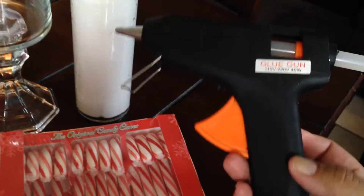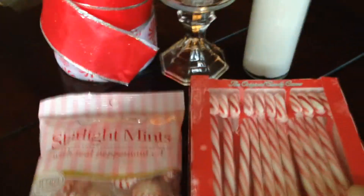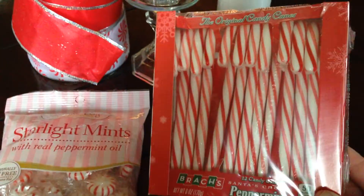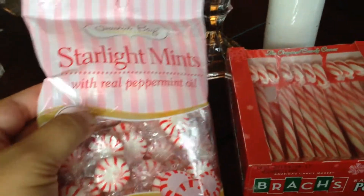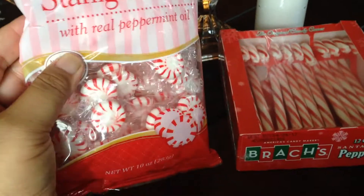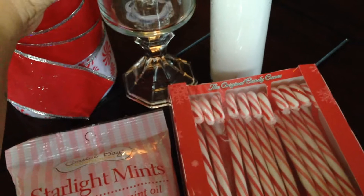Hey guys, welcome back to my channel! All you'll need for this project is your glue gun with some glue sticks, some candy canes that I picked up from Walmart for less than a dollar — I believe they were like 89 cents — and some mints for a dollar at the Dollar Tree. Very inexpensive project, you guys, you are going to love this!